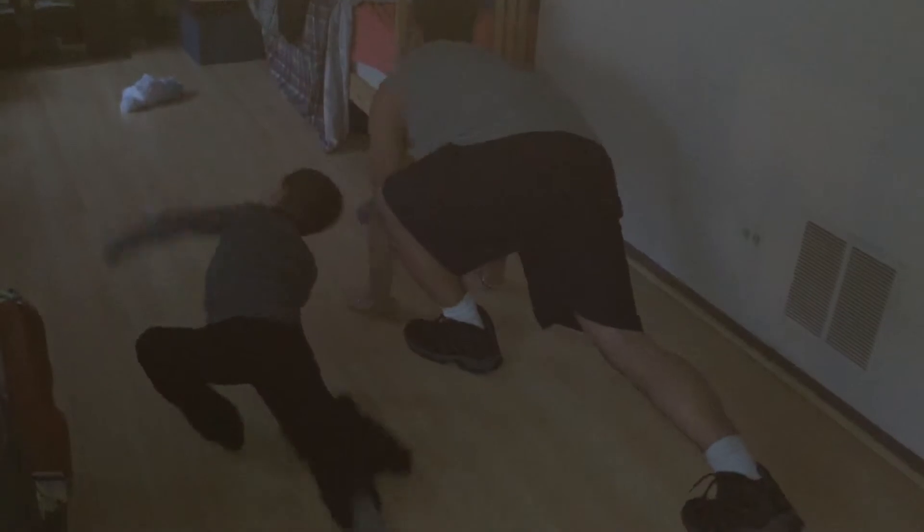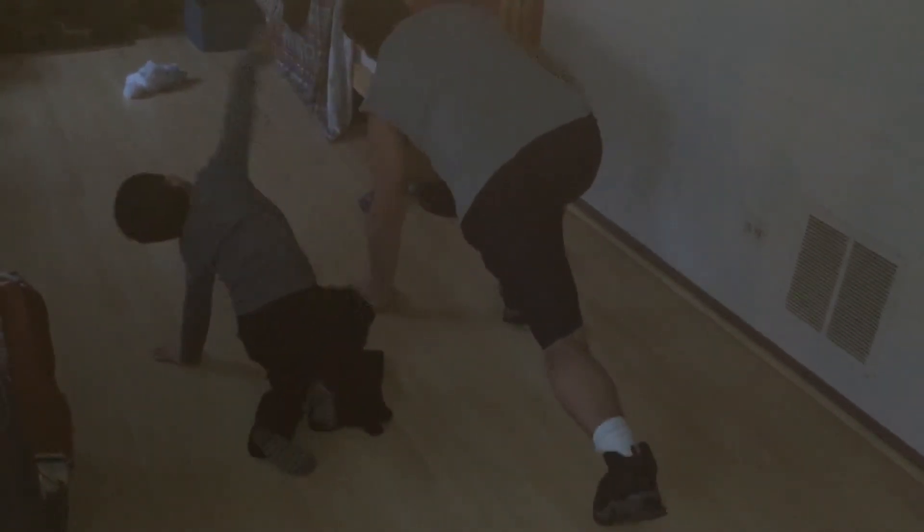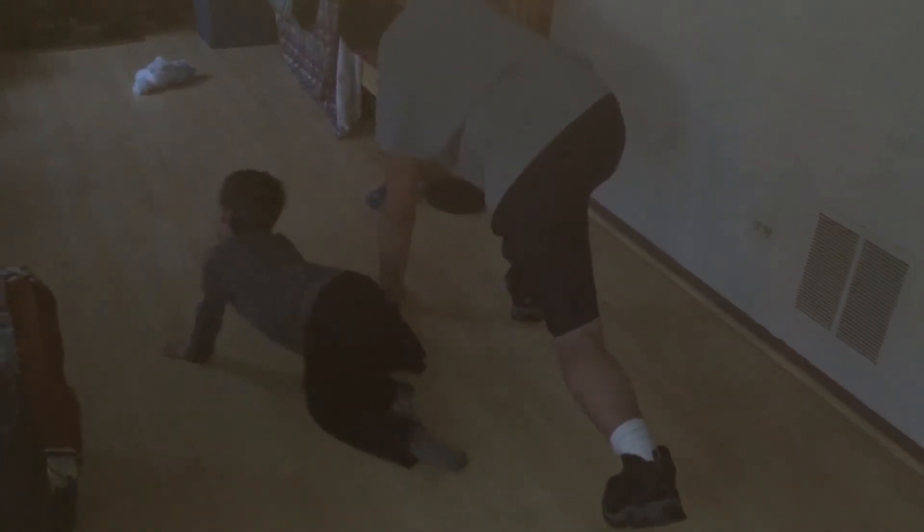Place it down. Left foot forward. Abs in, one long line. Reaching. Hand comes down. We have two more. Right, and open. Hand goes down. Left comes forward. And open.